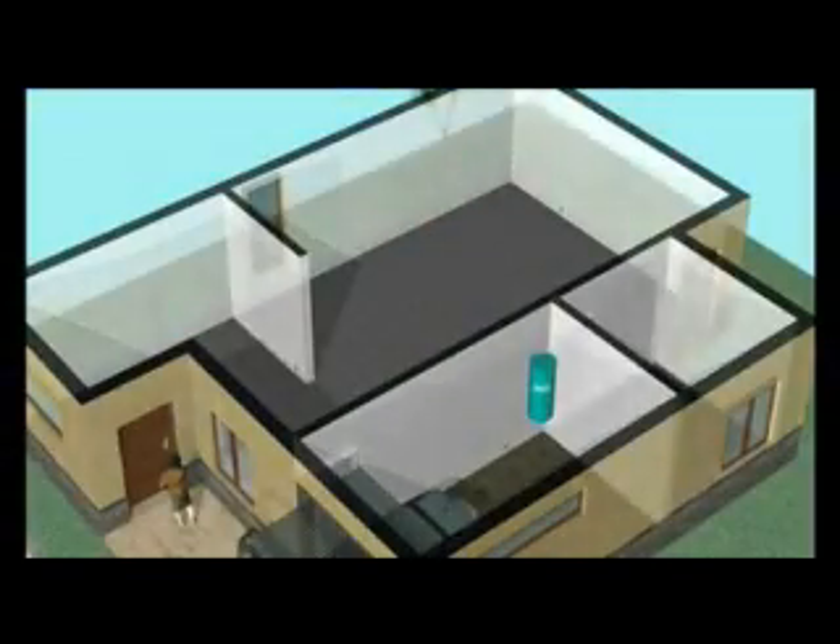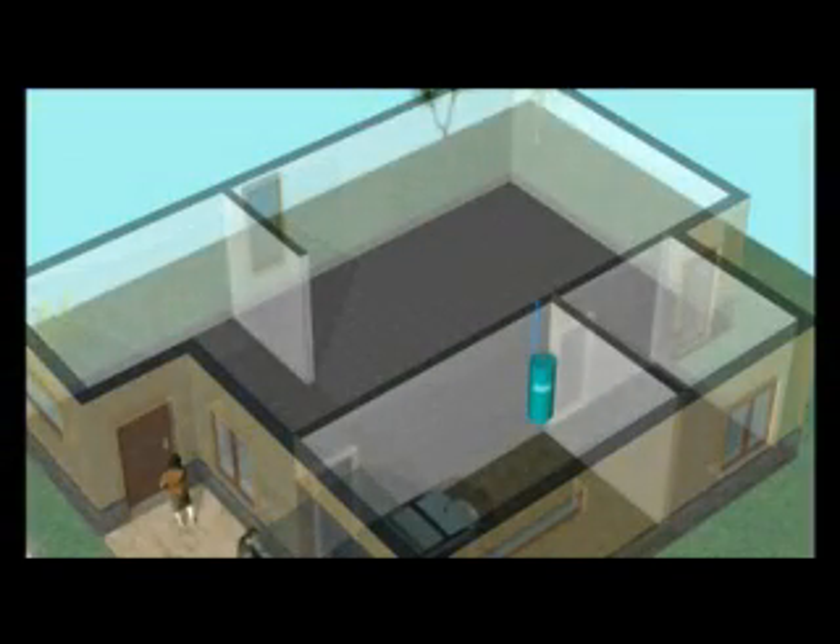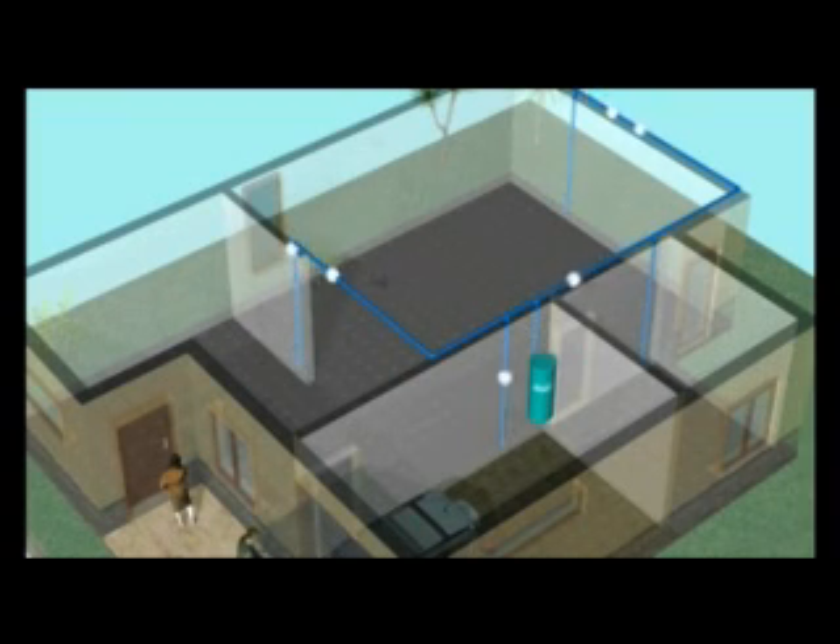The solution to this problem of indoor pollution is the central vacuum system, that efficiently and effectively removes all vacuumed air away and outside living and work areas, and as some clinical university studies can confirm, improving the quality of our lives.